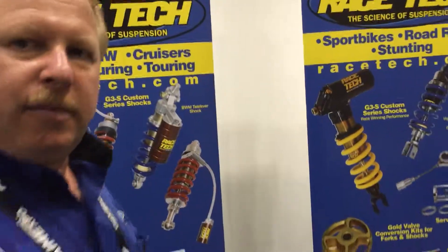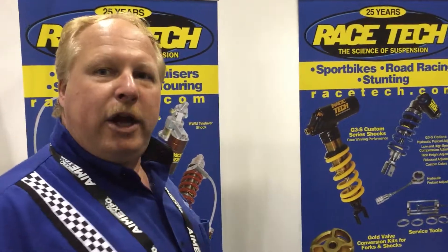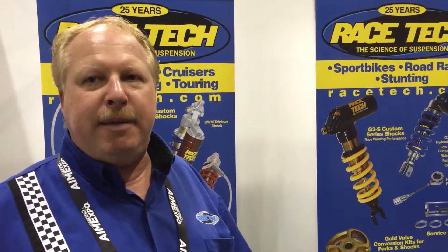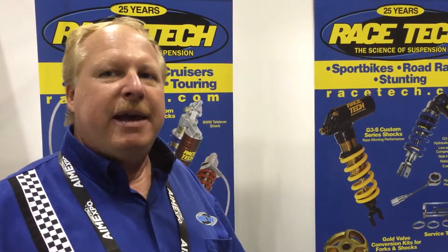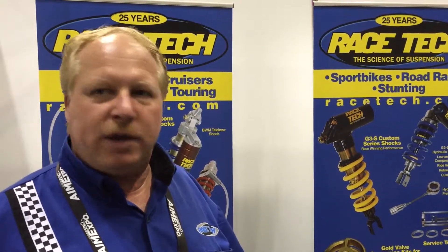Why are you here in Orlando this year? Do you want to talk to consumers or dealers? Well, I'm here for both. We're always looking to recruit new dealers. One of the things I try to let our dealers know is Racetech has many, many products available to them they can't get through the mainline distributors. So most dealers are used to ordering Racetech products through Parts Unlimited, WPS, Takaraqui, and so on — and that's fine. But we have many, many more products available than what those distributors carry.